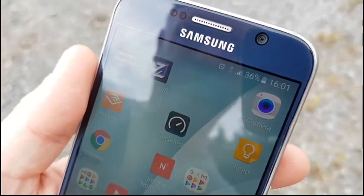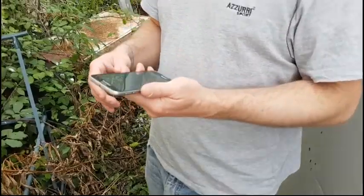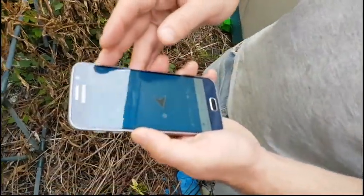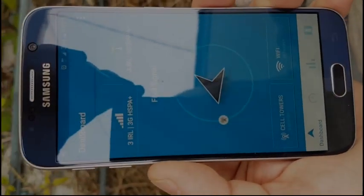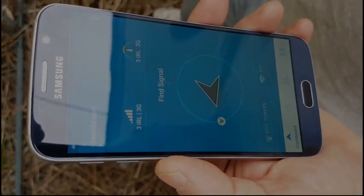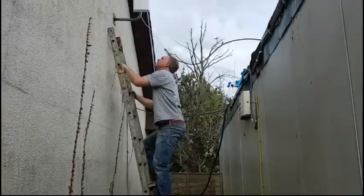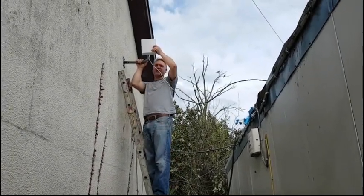We can see we have three bars of 3G, so we're going to go through the whole installation now with the outdoor antenna and the repeater kit. So this is an open signal app — you can see the arrow that points in the direction of where the mast is, so all I need to do is point the antenna in that direction. And we know we're good — so I've installed the antenna here.